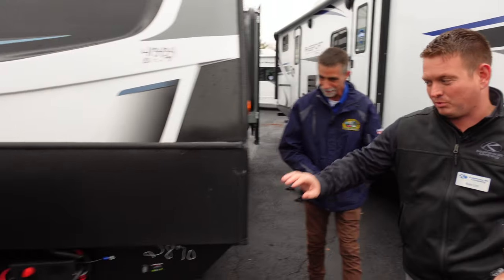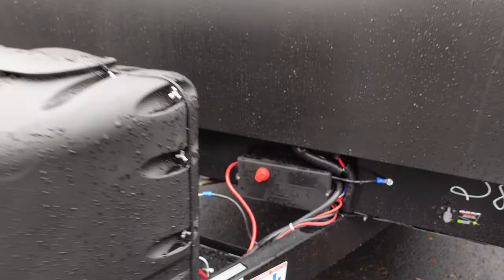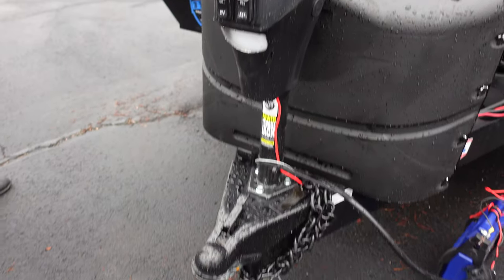On the front here, brand new for this year is a battery disconnect on all Passports, along with solar prep. Up here we're going to have a power tongue jack on all Passports.